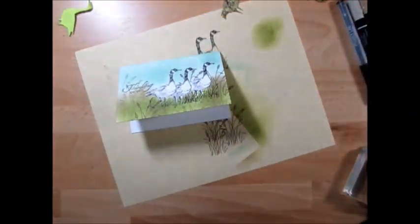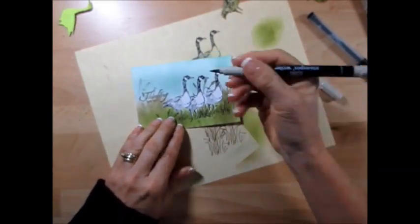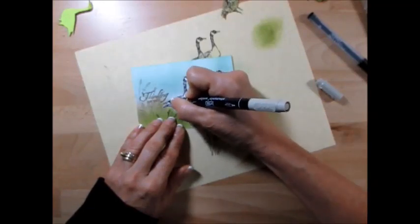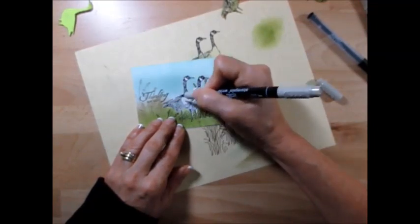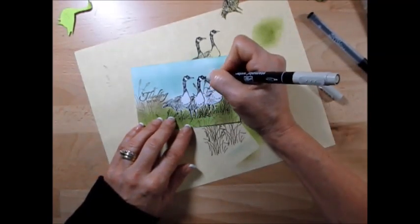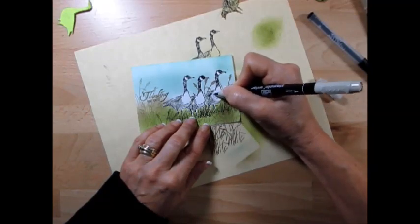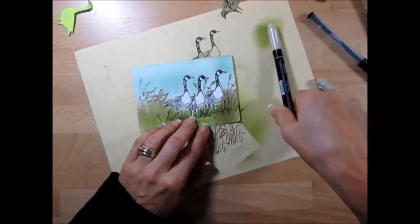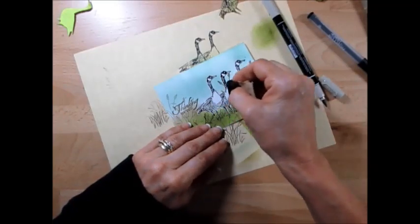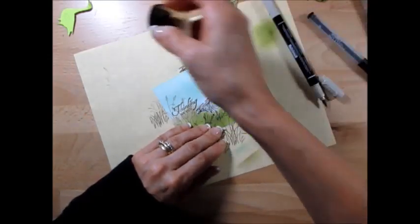Now we're going to color our goose. I'm using Sarcen here and I just add a little bit where it's already kind of shading. Keep the breast here white, and then the head's going to stay white — just going to add a little bit darker there. And if you want, you can take maybe a little bit of Crumb Cake and just shade a little bit here.